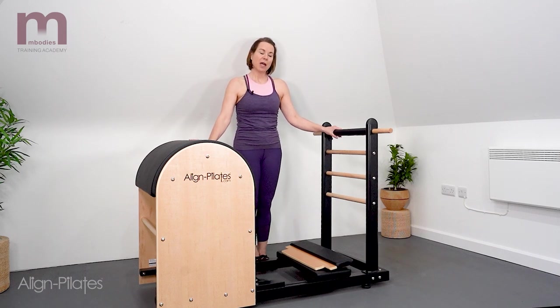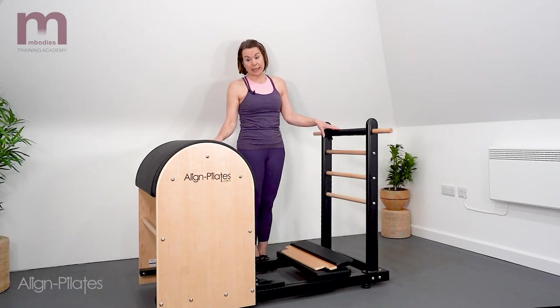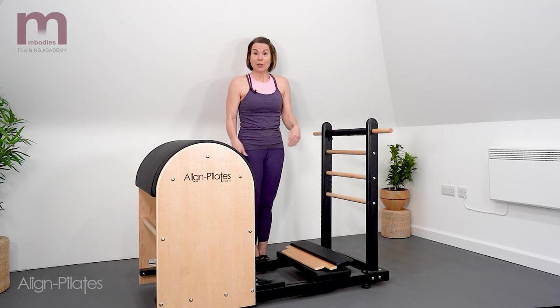Hi, I'm Lorraine Procopiu and I just want to talk through some of the features, safety features particularly, and getting on and off the ladder barrel — because it can be a little bit daunting sometimes when you see this big piece of equipment in the studio and try to work out how to get your body into the positions you can see in the pictures in your manual.